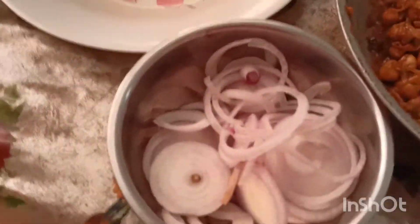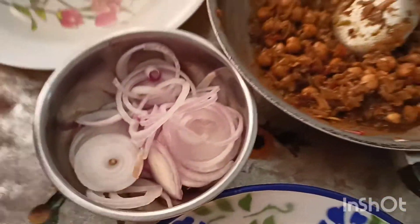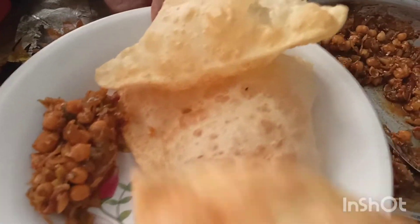I'm going to put some onion in here. I'm going to put breakfast in here.